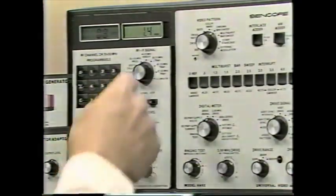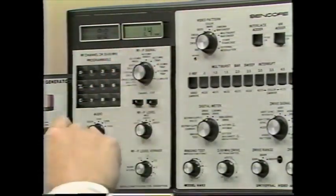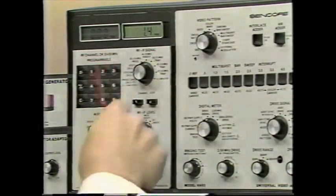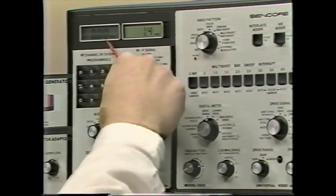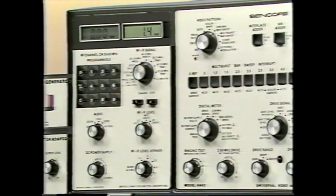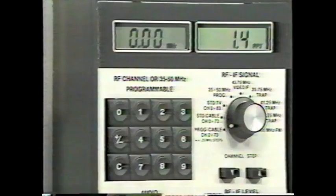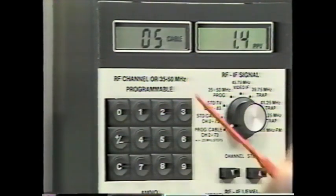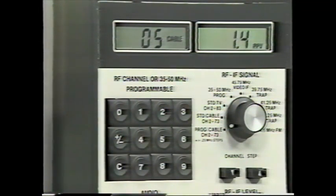To program a channel offset: select the channel, then press the plus-minus key on the VA62's keypad. The left-hand digital display changes from a channel number to a frequency. Enter three digits representing the desired offset — for example, to program a shift of 1.25 MHz, press the numbers 1, 2, and 5. The left-hand display momentarily blanks to acknowledge your instructions, and programming is complete when the channel number returns.